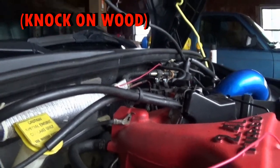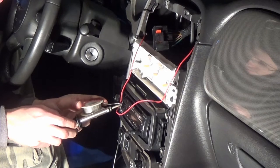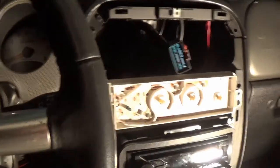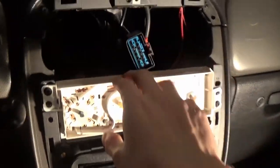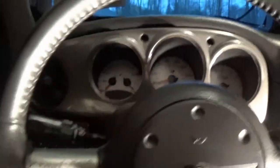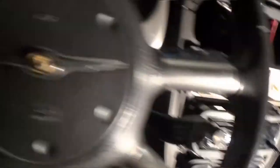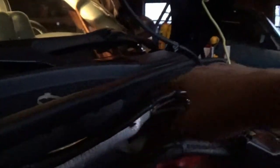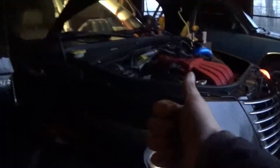Got the wires all soldered together and taped up, ran them back in there, and got everything tucked away. Just need to put the dash back together and look everything over one last time - then we can finally test the gauge out. It's kind of dark but you can see I ran the wire loom along these two wires across to clean things up.